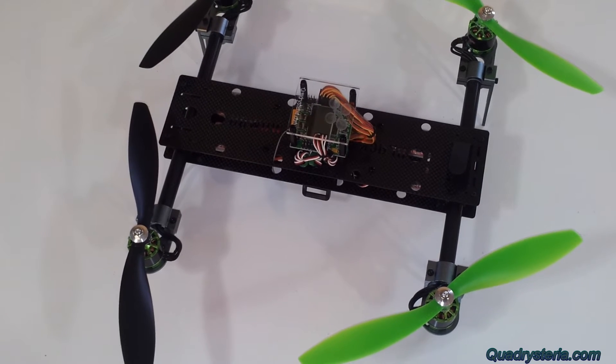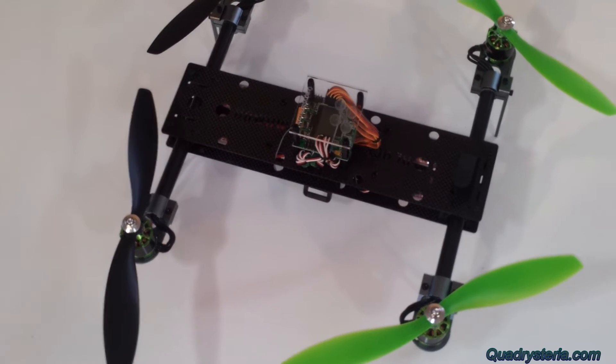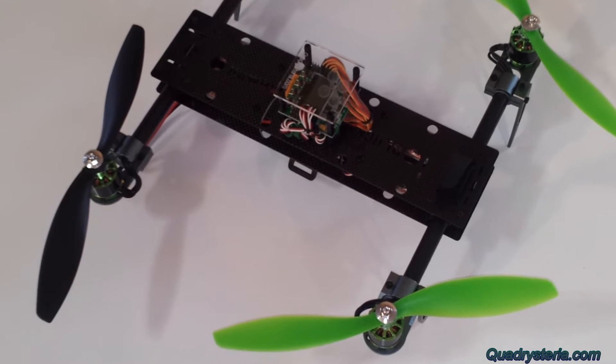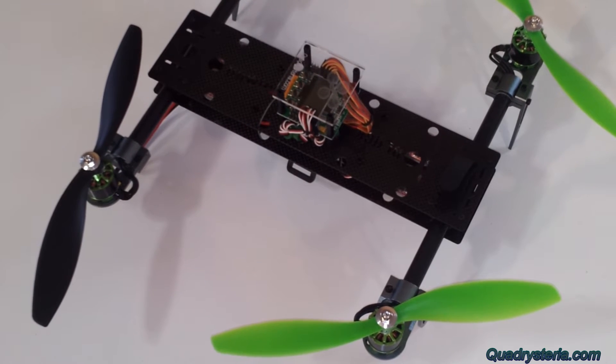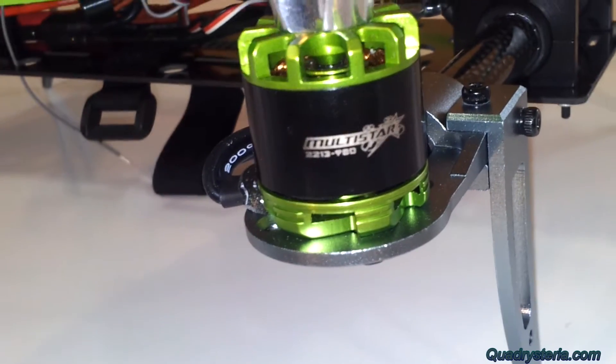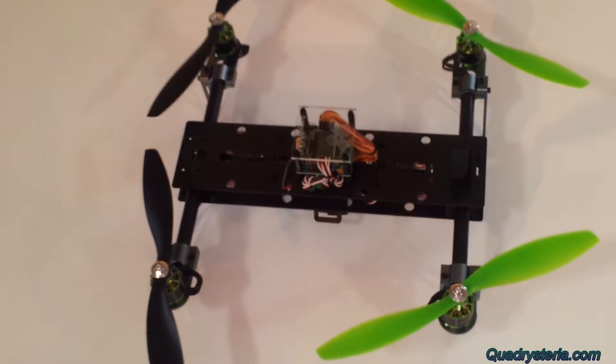I started working on an amped up version of the Black Mamba. As you may have seen on my previous video, I've got it flying on 9 inch props and 20 amp SimonK ESCs and the larger Multistar motor, which is a 2213 980KV. Now what you see here is 10 inch props.